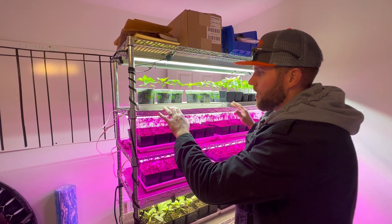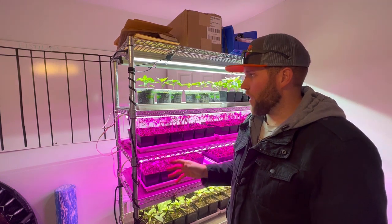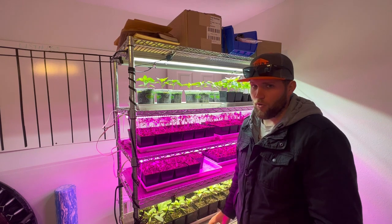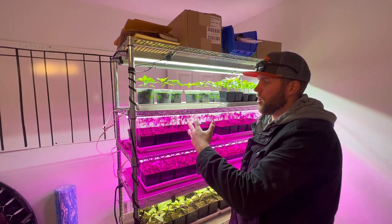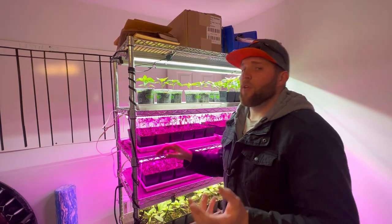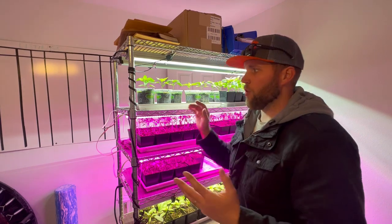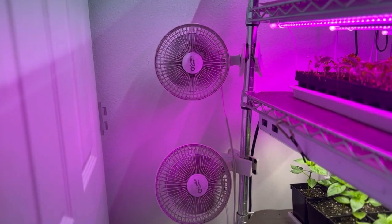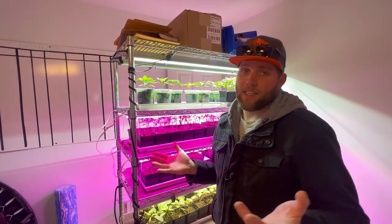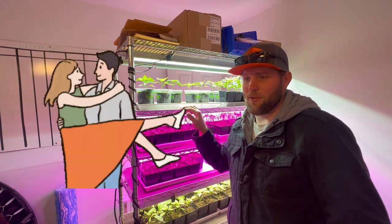Some cons to the grow rack setup: for one, space — you will eventually run out of space. I've just got tomatoes and peppers in here because it's warmer, and you can see it's pretty full already. That's been my biggest complaint about a grow rack and the reason we moved toward a greenhouse. You also want to make sure you keep some air circulation going wherever you're growing because you can get mold on the surface of the soil, especially if you're over-watering. And it is messy and it's ugly, so make sure your spouse is okay with it.